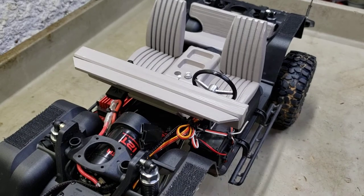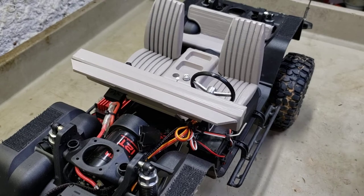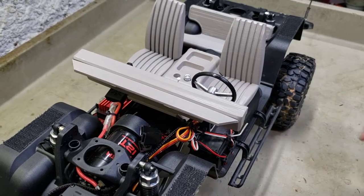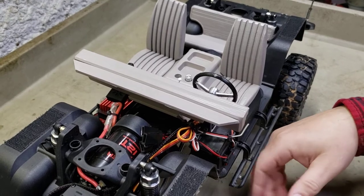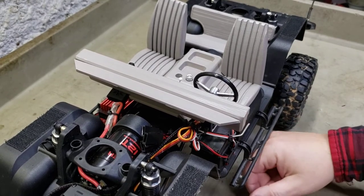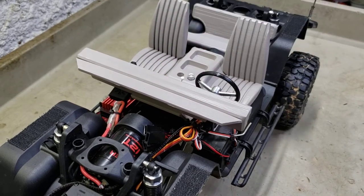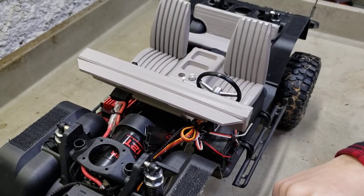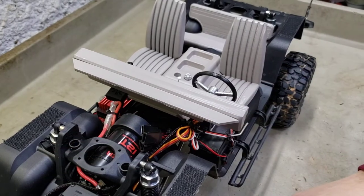What's going on YouTube - doing a video here from the dungeon. As you can see, I pretty much got the interior set up in the Gen 8. I decided to go with chassis mounting the interior. It actually came with some pretty cool stuff. I'm going to show you guys here real quick.